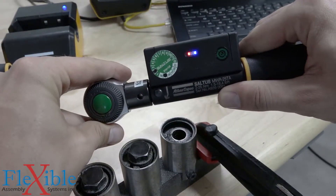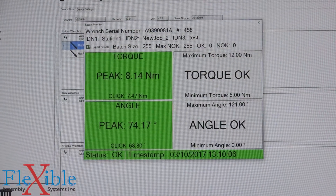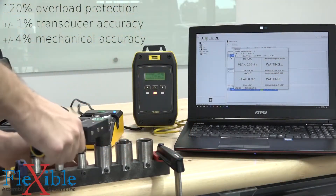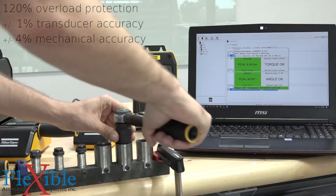Are some of your joints coming loose after being assembled? With the loosening detection, you could pinpoint problems in your assembly, with operators accidentally loosening the joint while removing the end fitting. You get all the traceability and error proofing of an electronic wrench combined with the productivity and cost savings of a mechanical wrench.